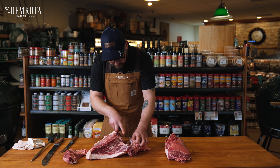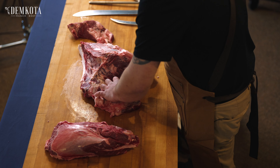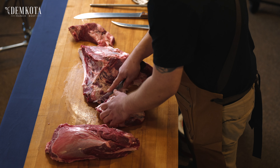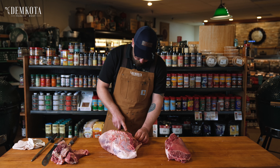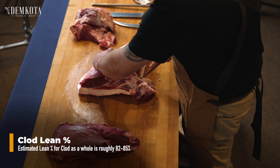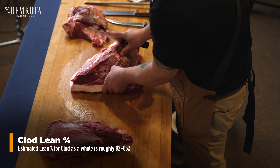When I do this, I like to seam everything out — it makes it easier to process further on. If you are just going to throw it into the grinds, which is also fine, this is a great grinding cut. It's got a ton of lean on it, something you could mix a little bit of fat with, and it comes out great. This definitely does make a wonderful grind as well — a lot of different things you can do with this.